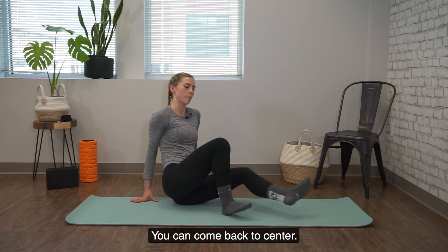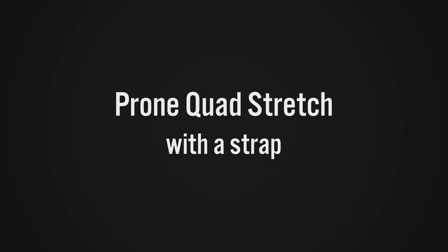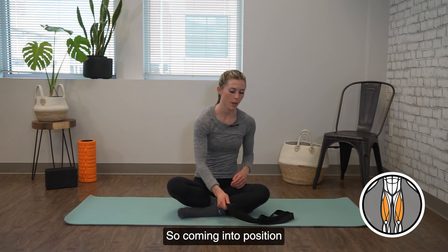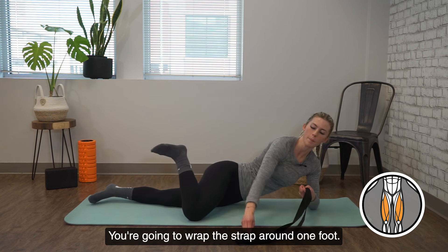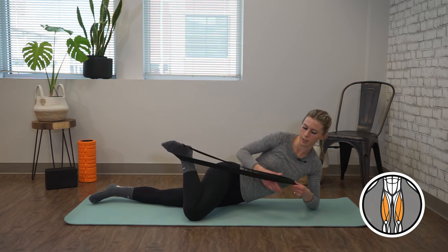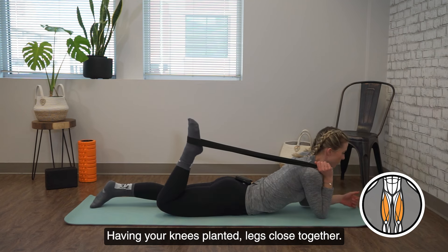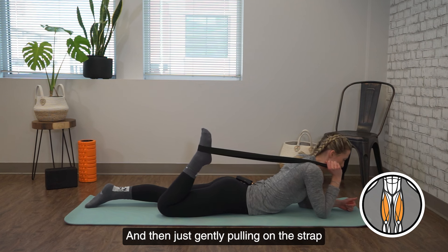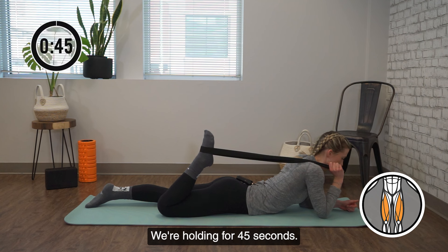All right, time is up. You can come back to center. We're moving into a prone quad stretch with a strap. Coming into position, you're going to be lying on your belly. Wrap the strap around one foot. Have it in the same side hand coming straight forward, keeping your knees planted, legs close together, and then just gently pulling on the strap to stretch out the quad. We're holding for 45 seconds.